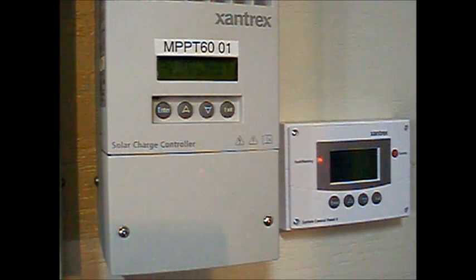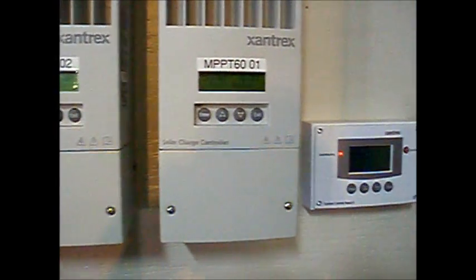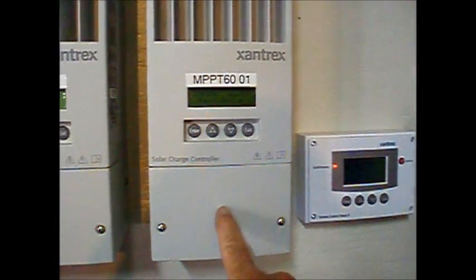Ground fault protection is provided by a 1 amp fuse located behind the access panel of your charge controller. There's a spare fuse inside this compartment. If your system has two or more solar charge controllers, there's only one fuse and it's located in the charge controller with the smaller number.